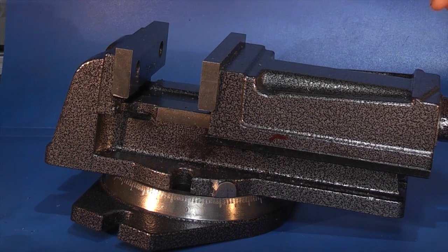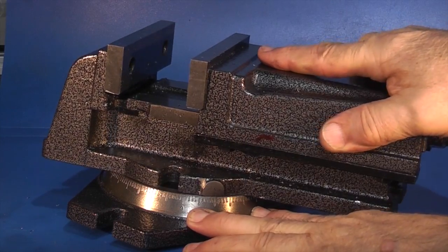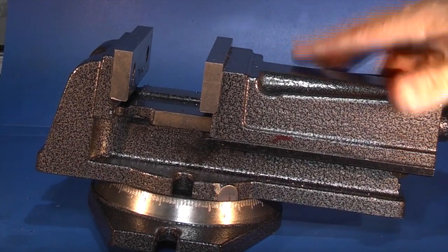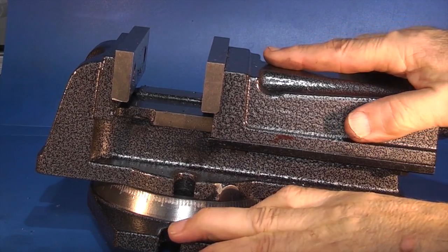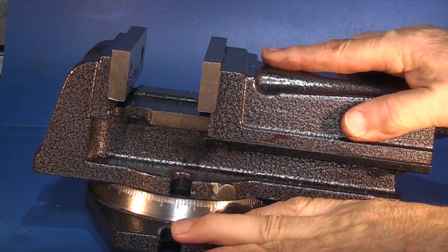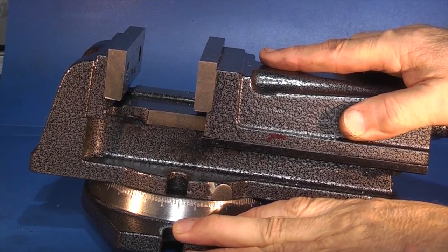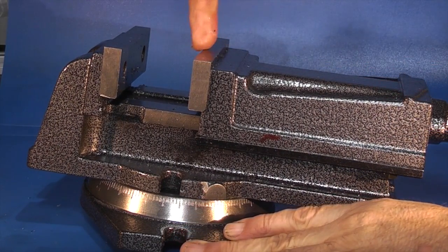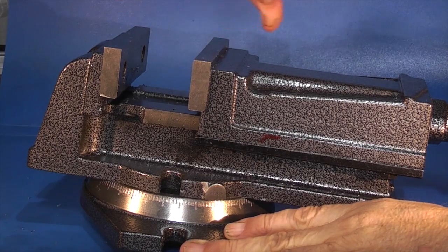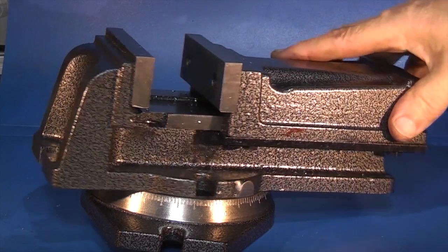When I was using the vice in the milling machine I noticed that as I turned the vice round on the swivel there's quite a bit of play in it. So I thought if you need something really accurate it should just swivel — as soon as you start moving backwards and forwards that means as you're swivelling you're not swivelling on the centre, you could be a millimeter up and down. So I thought I'd have a look to see what the problem was.